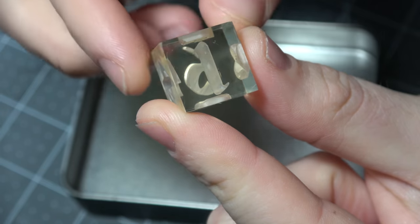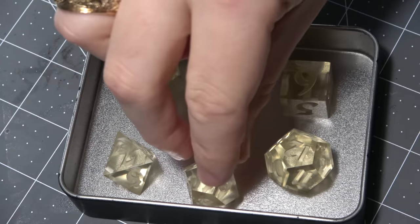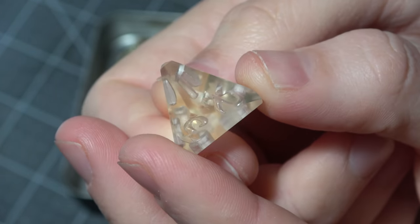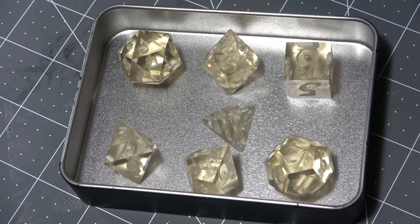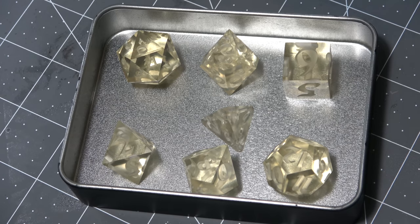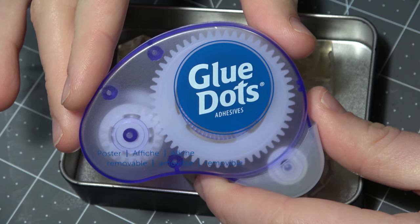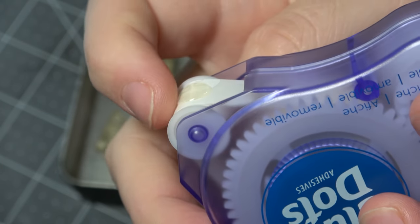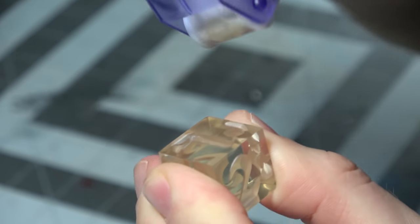We want to take these dice and put the number we care least about — in this case the lowest number on each dice face — down into the mold. Before we set anything in stone and glue it down, it's a great idea to set your layout and make sure everything is going to fit. For this four-sided dice, I picked the lowest face to place downwards. This layout enables me to have all the dice inside the mold with enough room between each die for silicone. Now we can glue them down. I'm going to use glue dots because they are extremely thin and really easy to use, without permanently gluing your dice down.